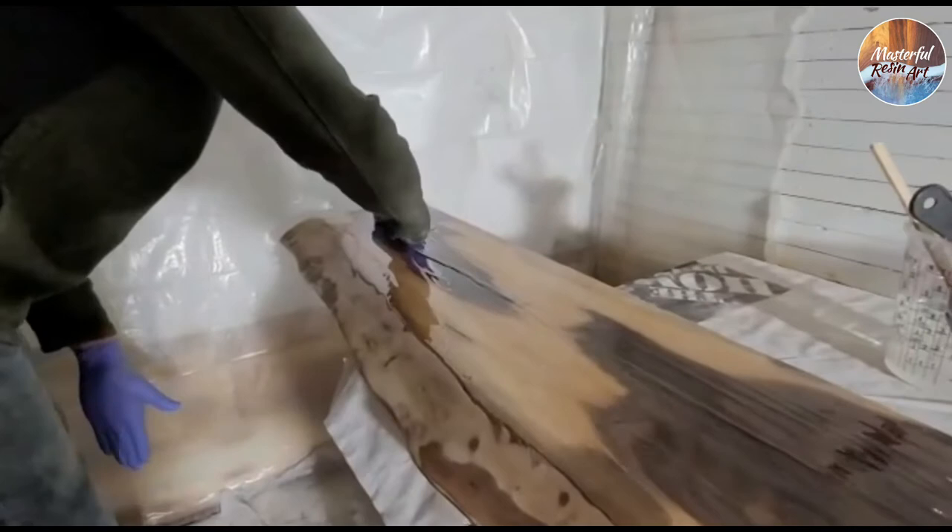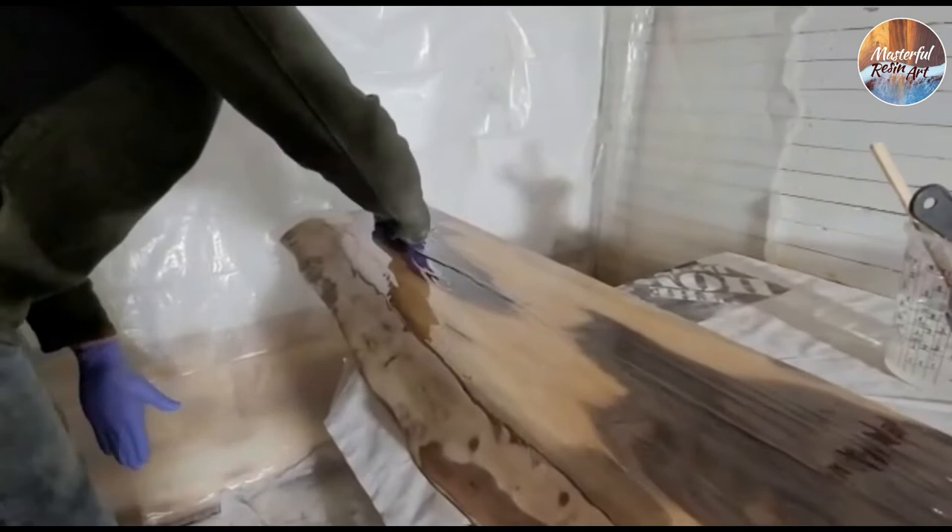And it's super satisfying to play in the resin, let me tell you. It's just fun.